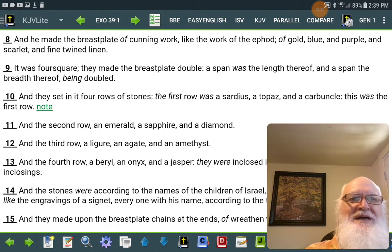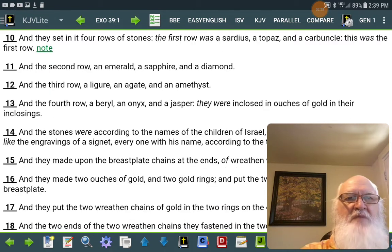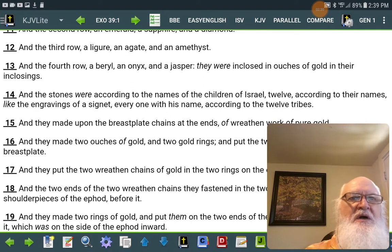And the second row an emerald, a sapphire, and a diamond. And the third row a ligure, an agate, and an amethyst. And the fourth row a beryl, an onyx, and a jasper. They were enclosed in ouches of gold in their enclosings.